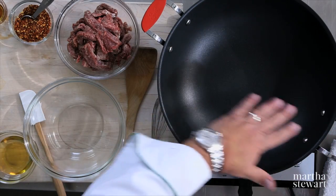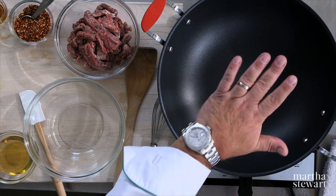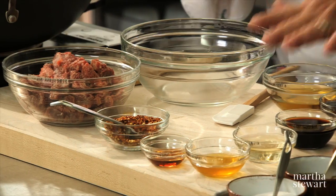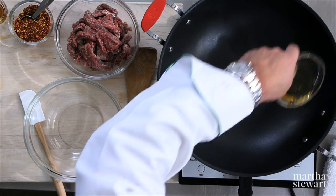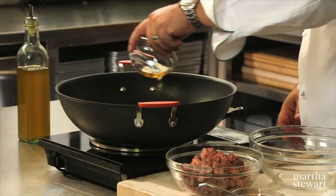I have a wok style pan getting hot. The hotter the better, because everything with a stir-fry should be prepped ahead of time. You want to get all of this mise-en-place ahead of time and measured out, because then the steps are very, very manageable. So to begin, we're going to take a little bit of peanut oil inside of our wok.